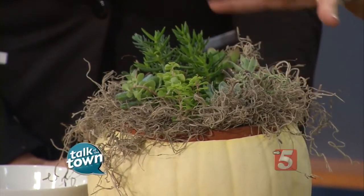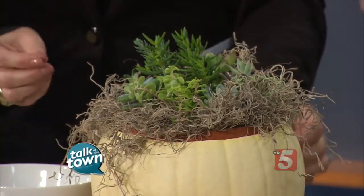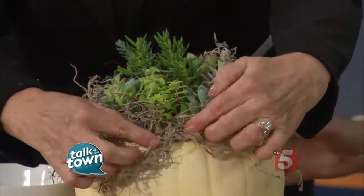You could do it with orange pumpkins. You can do it with other plants, but the succulents work well because you don't need a lot of water, and in order to keep these pumpkins from rotting, you want no moisture. So the succulents work great because you don't have to water them.